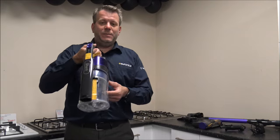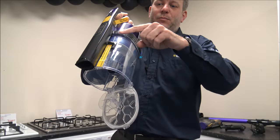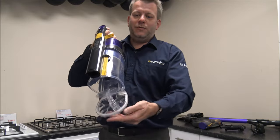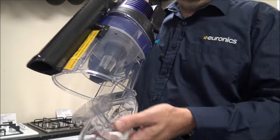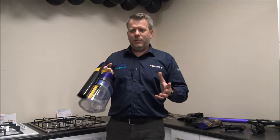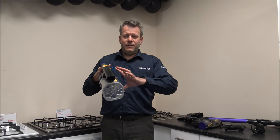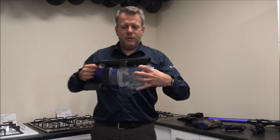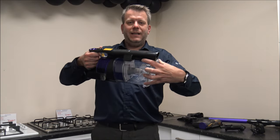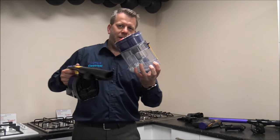When it comes to the maintenance of the vacuum, it's really easy. When you need to empty the bin, all you need to do is go to the bin and press the button, and all of the dirt will fall out. I'll just show it again — you've got a button just there. I do like it when a manufacturer comes up with such a simple design; you don't have to take the whole bin off to empty it. If you did want to take the bin off to clean it, you've got a button on that side — press that and it will come off.